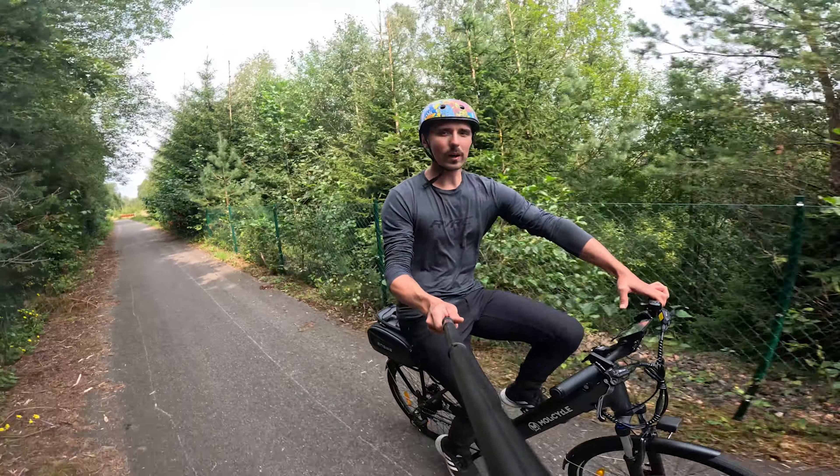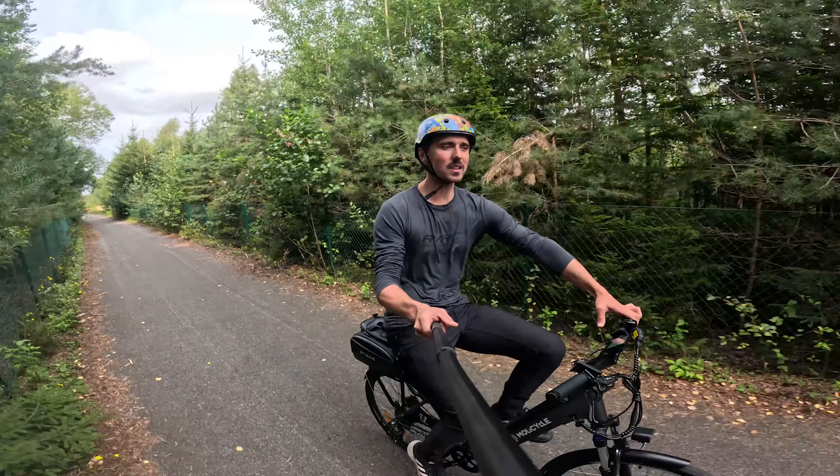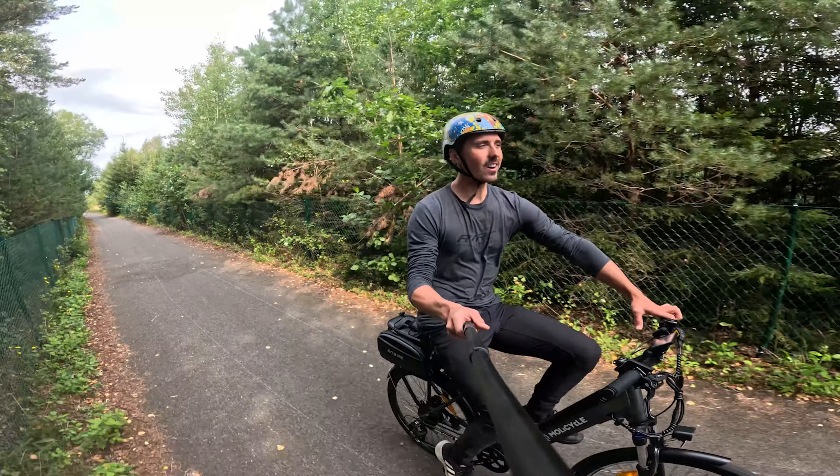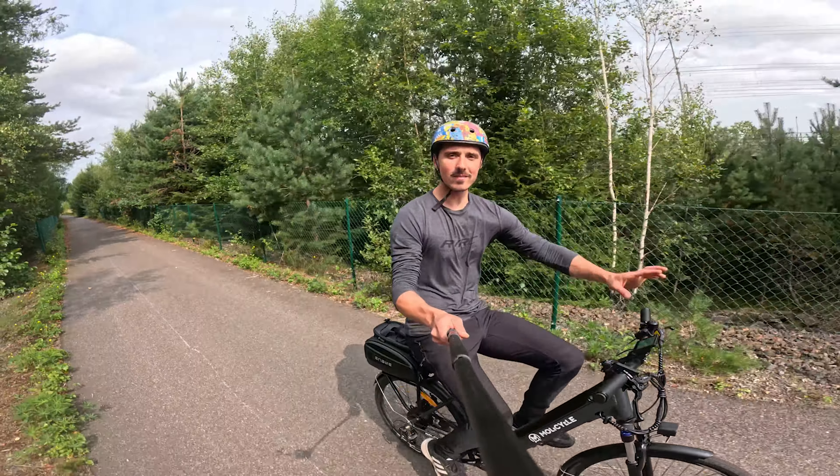I think I'll stop there — that's going to be my review of the Molycycle R1. Thank you very much for watching. I hope you liked it. Have an awesome day. Bye.